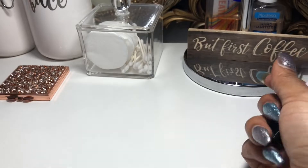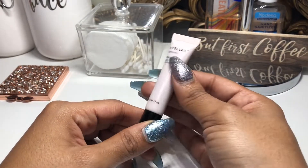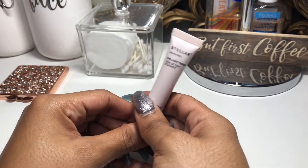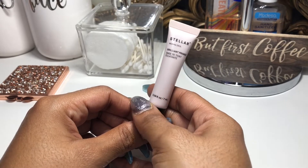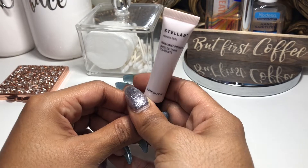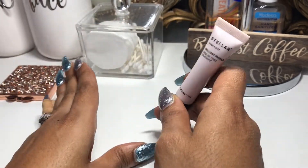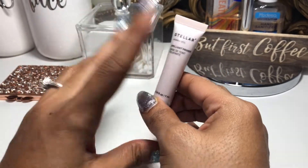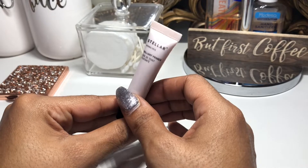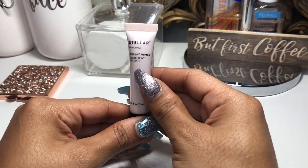The next primer I had was the Stellar Brilliant Primer — this is a little sample size I got from Sephora. It was really nice; it left my pores looking tiny, my skin looked very smooth underneath my foundation, and it was super lightweight and non-greasy. I never used anything from this brand before so I'm pretty curious to see what other products they have to offer.